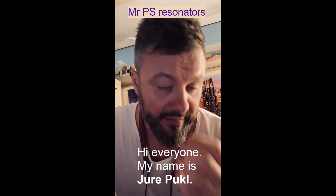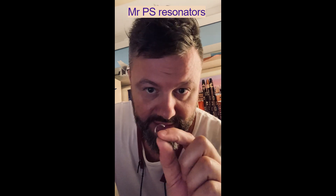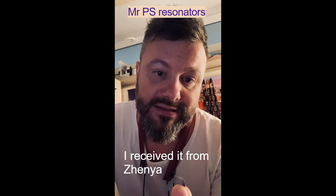Hi everyone, my name is Jure Puckel. I want to introduce you to this little piece for saxophonists. I received it by Xenia.